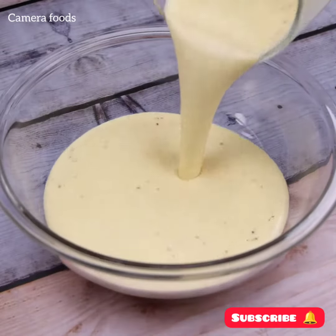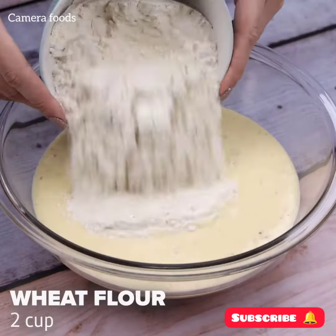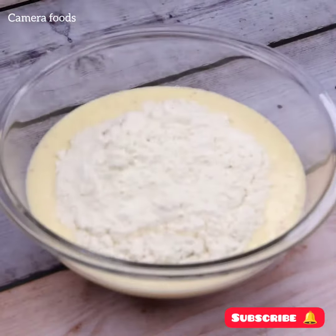Let's transfer this mixture into a bowl. I'll add 2 cups of wheat flour and stir it well.